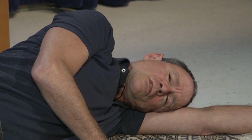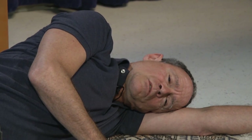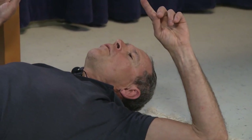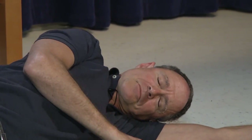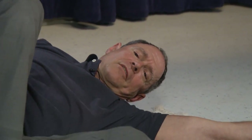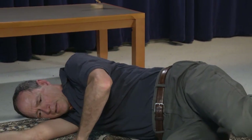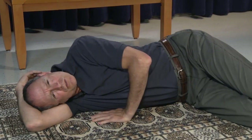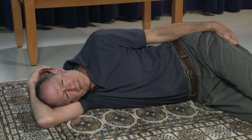Now in preparation to do this same sequence of movements on the opposite side of the body, viewers at home will probably want to simply roll from one side over onto the other side. In order for you to have the optimal vantage, I'm going to reorganize myself so that I continue facing towards the camera. So I'm going to roll over this way, and we'll do the same movements now on the left side of the body.